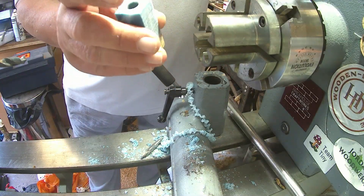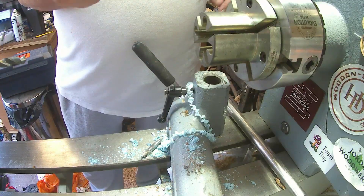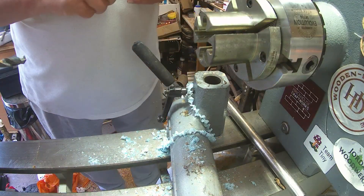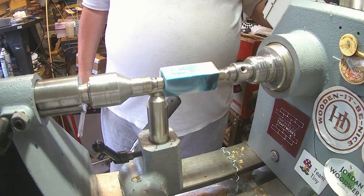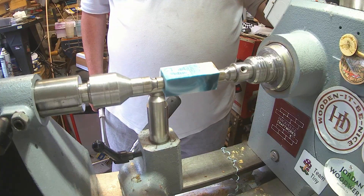Let me get this tubed up, barrel trimmed, and the next time you'll see it, it'll be on the mandrel ready for turning. This is going to be quite a quick video this week, because some of my latest ones have been rather long. I'll see you in a sec.